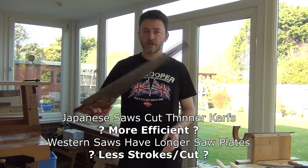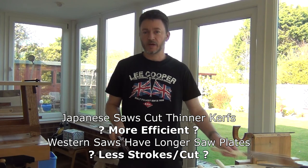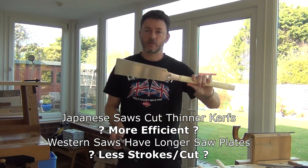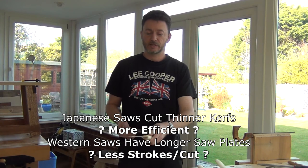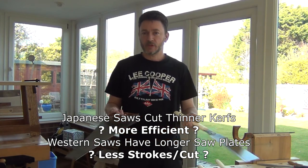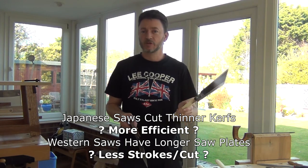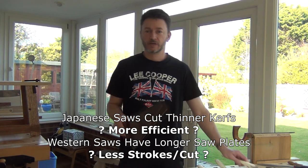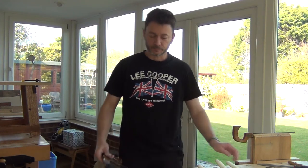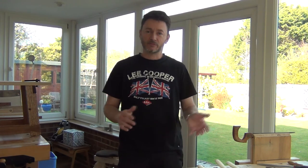But saws for equivalent tasks tend to be different lengths. A Western panel saw like this might quite easily be replaced by a Japanese saw, a Ryoba like this, which is less than half the length. So you may be having to take perhaps twice as many strokes with the Japanese saw as with the Western saw. Physical effort and the amount of work you put in doing the same cut doesn't just come down to the width of the kerf.